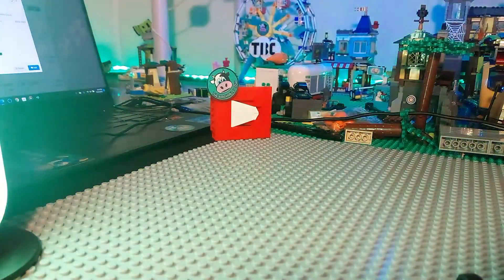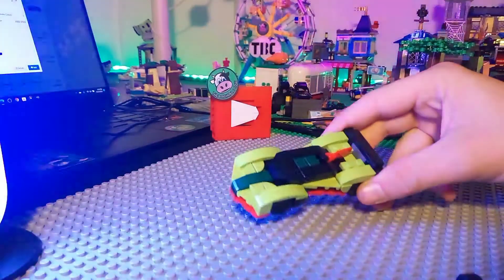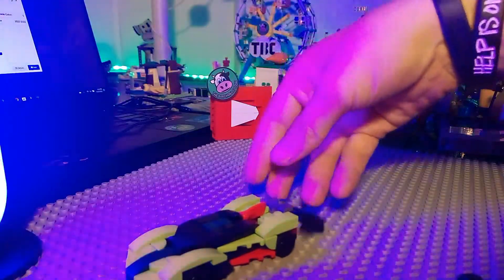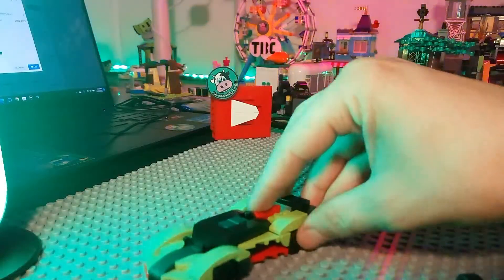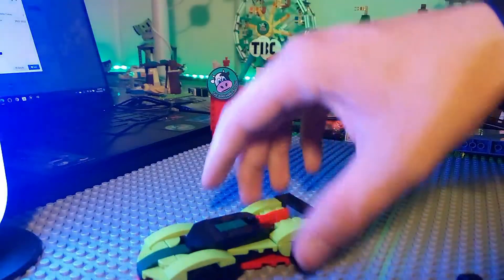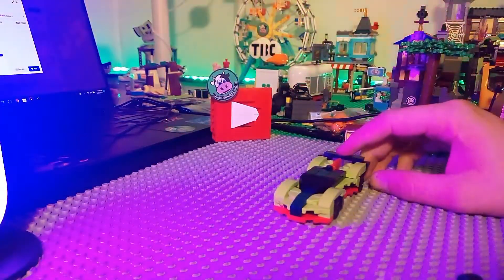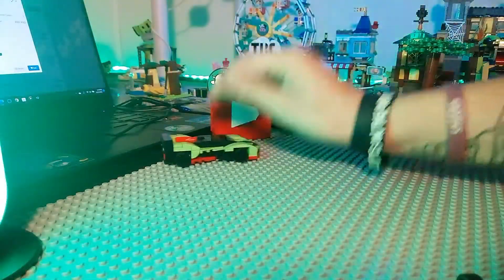The first one — my daughter wanted to build it already, but it was a polybag I already had. I got it because I now have the big race car, and I wanted one built. My kids tore up the other one, which is fine, so I wanted one to build. My daughter had built it and it looks great — love it. So that was one of the things.